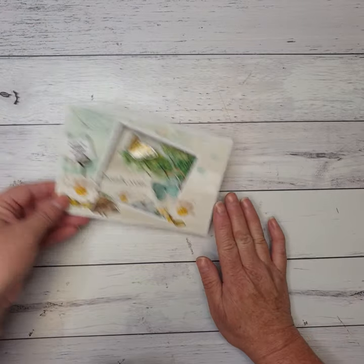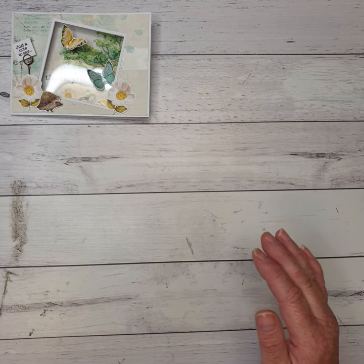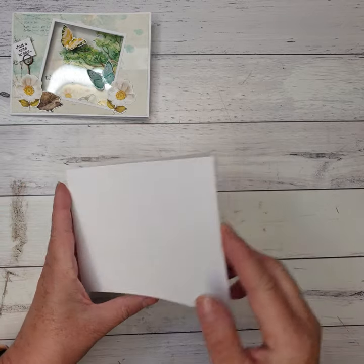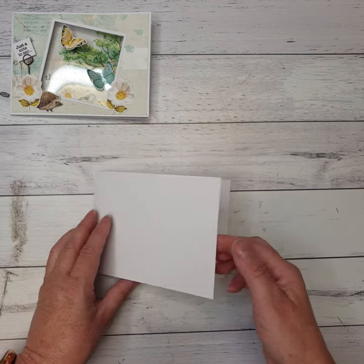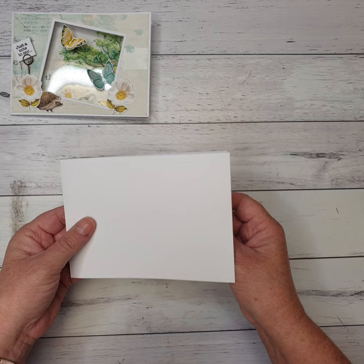Alright, so let's get started. There's our card for the day. We need to start off with a piece of white cardstock and trim that to four and a quarter by eleven and three quarters. We're going to fold it this way — this is the way our card's going to open. So it's four and a quarter by eleven and three quarters along there, and then we're just going to fold it in half.